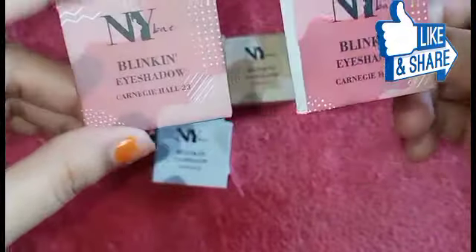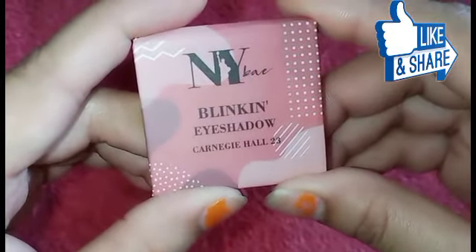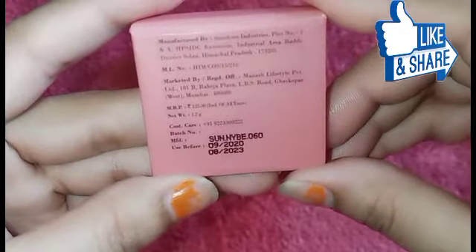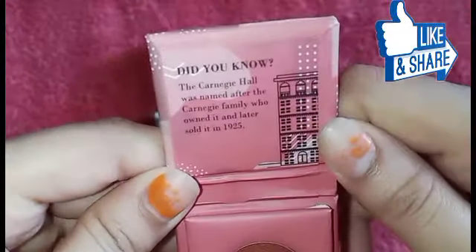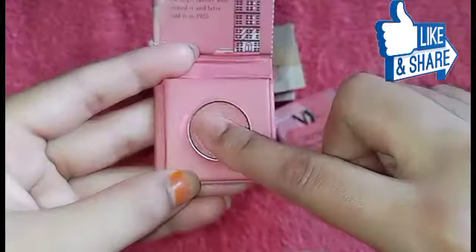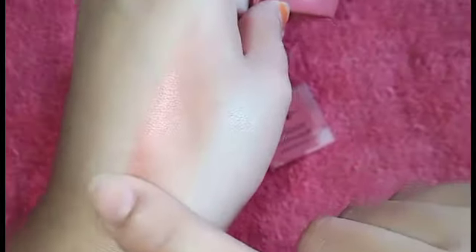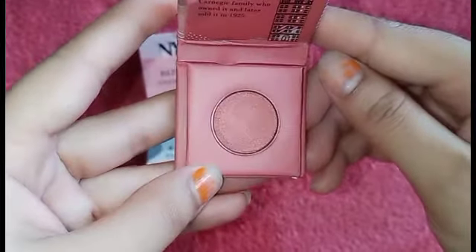I am showing you the dark pink shade. The packaging is the same. This is NY Bay Blinking Eyeshadow Carnegie Hall 23. I am talking about the packaging — the details are the same, the price is the same. The product is 1.2 grams. After opening it, the color is dark pink — not red. After applying it, the color comes through. The two colors look different, but when you close it, you can see the magnet closes very securely.